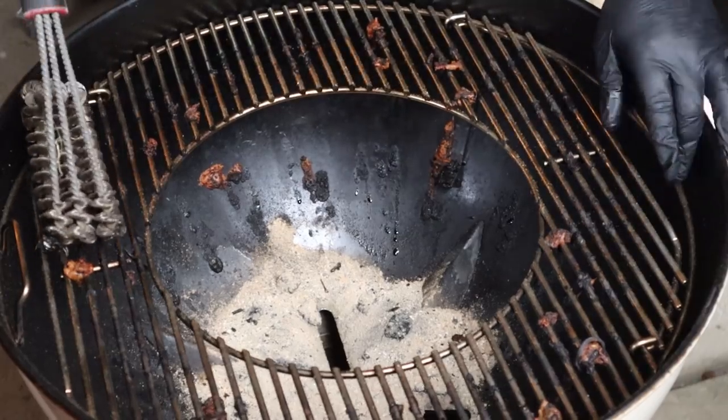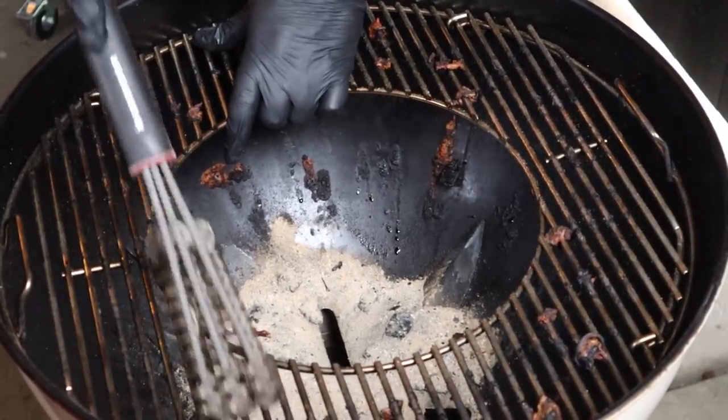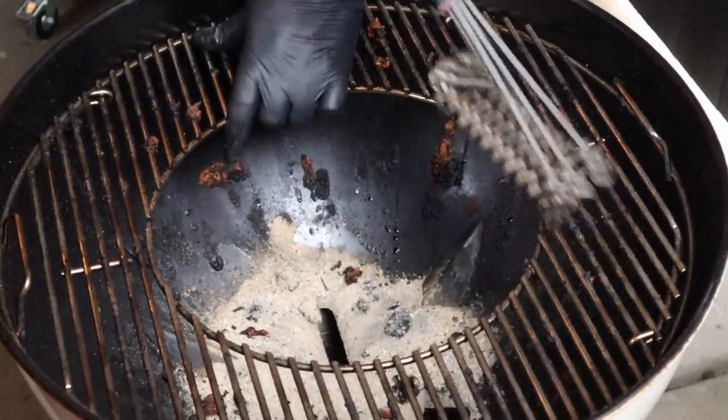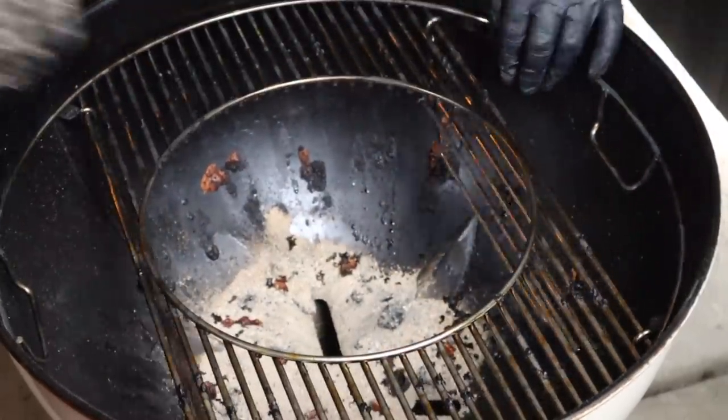Take the charcoal grate out and just give it a light brush down on both sides to remove any excess dust. Now we can place the grill back in the bowl. If you've got an excess amount of food stuck on your grill just get your scraper out and get it all off. Don't forget to flip it over and do the underneath side.